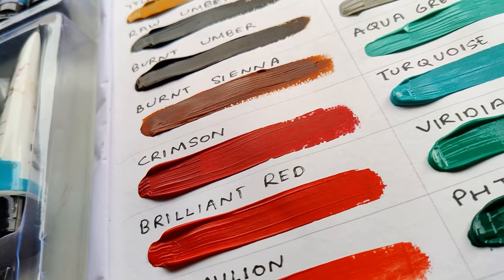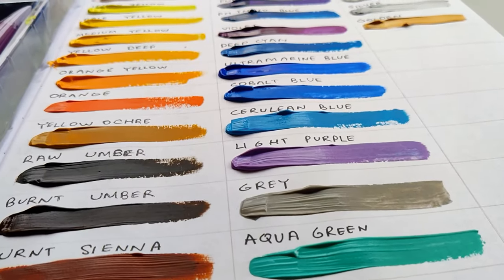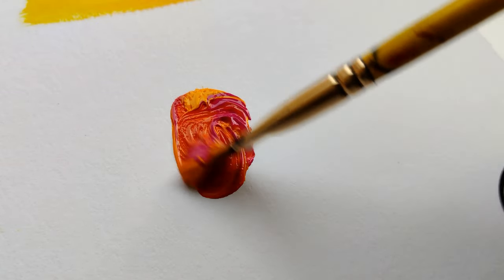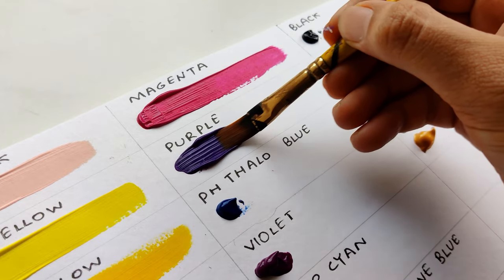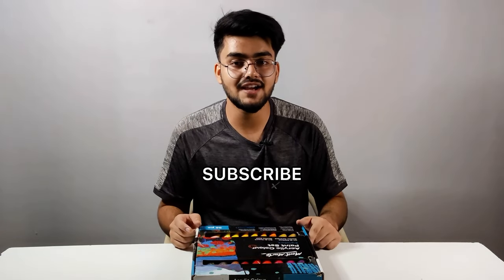In this video you will also see swatches and you will know how vibrant and opaque these are - my favorite acrylics. I will tell you their different properties, blending ability, mixing ability and so on. So don't forget to watch this video, and if you are new to this channel please make sure to subscribe and also check out the other review videos I have posted.